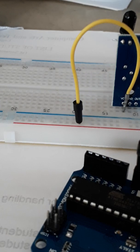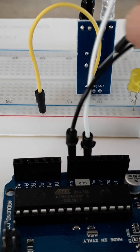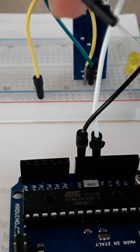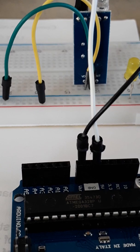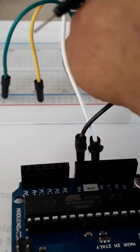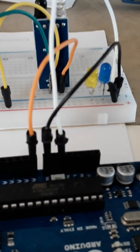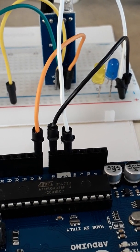Next I will connect the VCC pin of the IR sensor to the 5-volt row, then connect the ground pin to the ground row. For the output signal, I will connect the OUT pin of the IR sensor to analog input A0 on the Arduino. The power supply for the IR sensor is now connected.